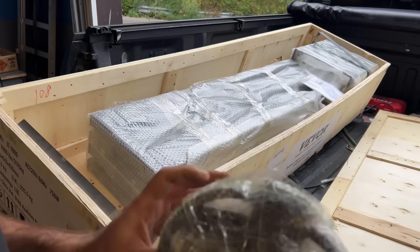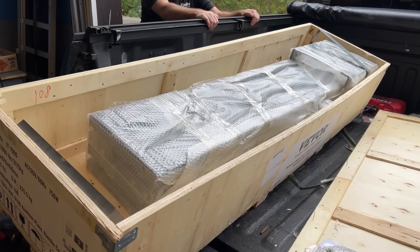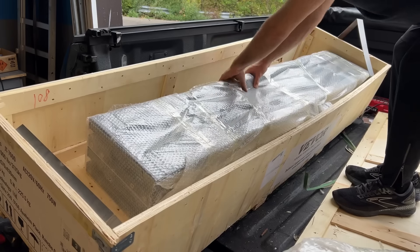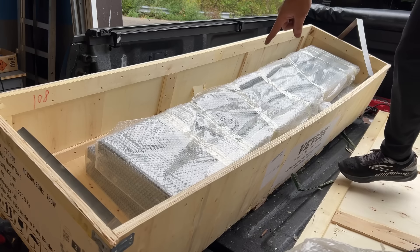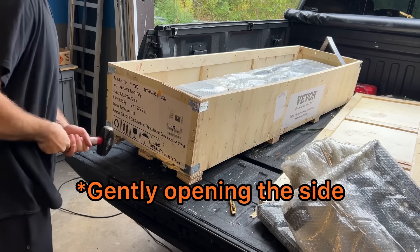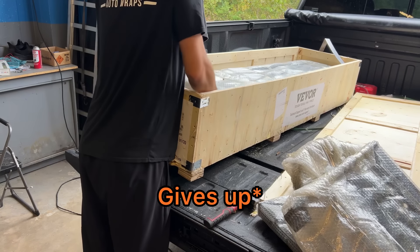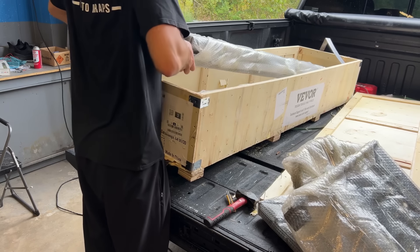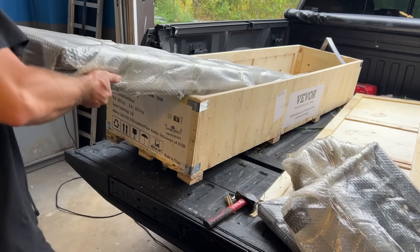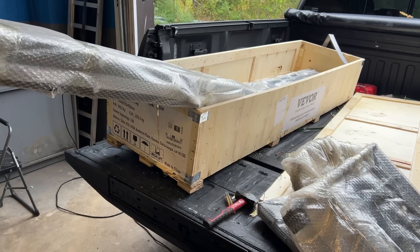These look like the lifting blocks. Not sure what this piece is yet — it has some kind of bolts. Here are the instructions. Another extension. Those are probably good for like 200 pounds.